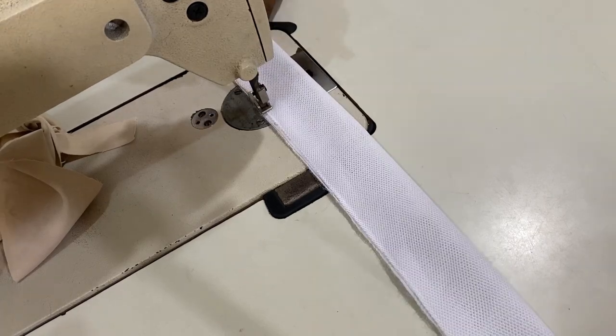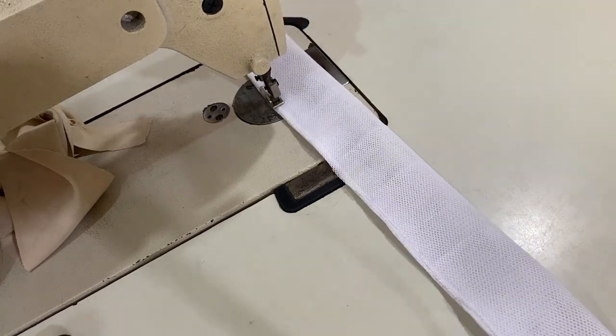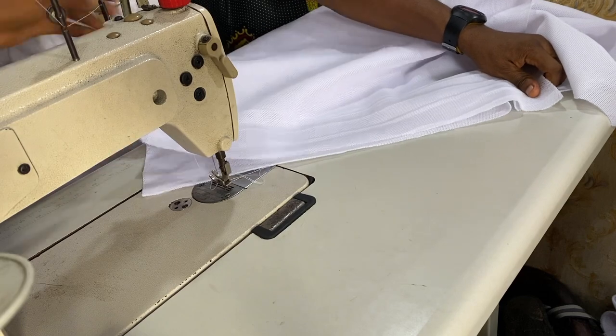The first thing you have to do is to fold out and sew the band, which you have already prepared. The band is 2.5 inches by 106 inches, which is the total length we calculated.